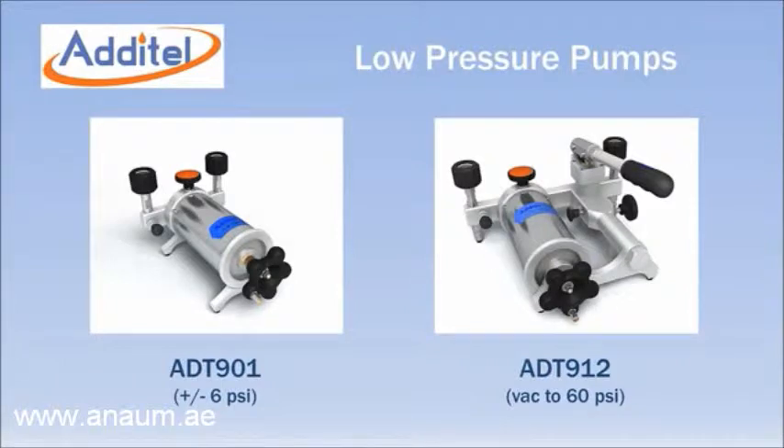The Adytel ADT901 and ADT912 are specifically designed for low pressure pneumatic calibration and testing. The ADT901 covers the range of plus or minus 6 psi or 165 inches of water. The ADT912 includes the 901 pump and adds a hand operated pump assembly to extend the range to 60 psi and down to vacuum.